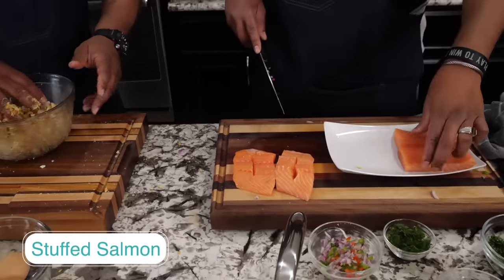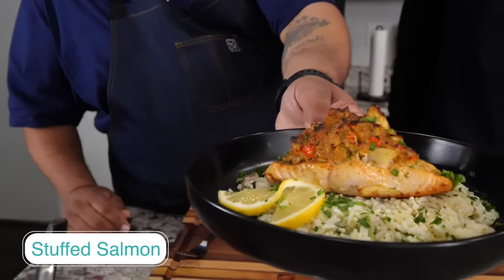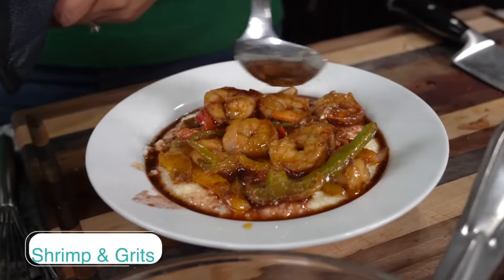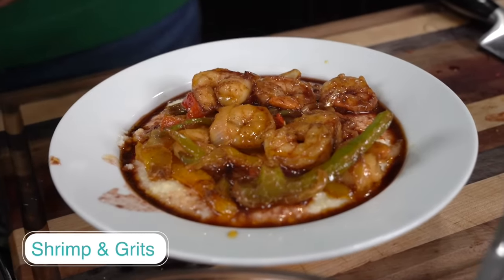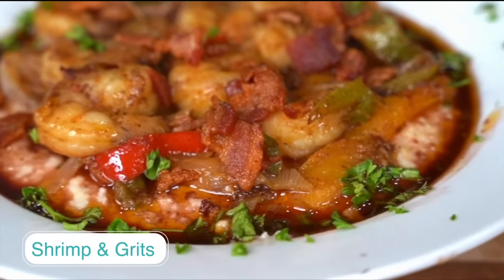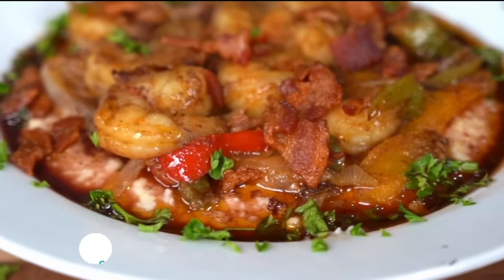First up, we got the one and only Aaron McCargo Jr. He's fixing to show y'all how to make his famous crab stuffed salmon. Now if you're looking for some southern flavor, you gotta check out Chef Laureus. Her shrimp and grits is straight fire — it's got all the right spices and ingredients to make you feel like you're down south, kicking it with your fam.